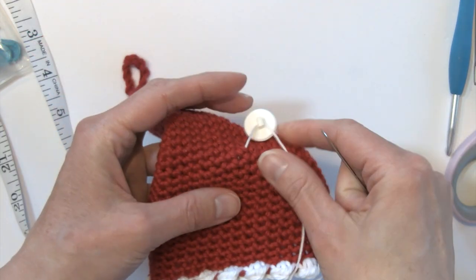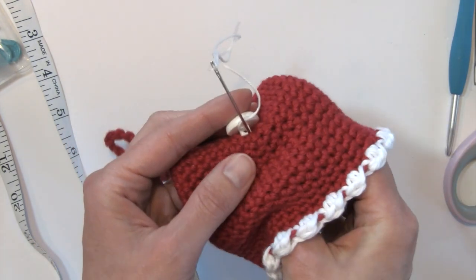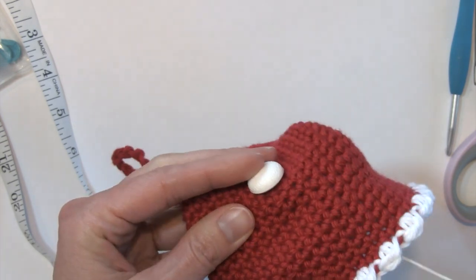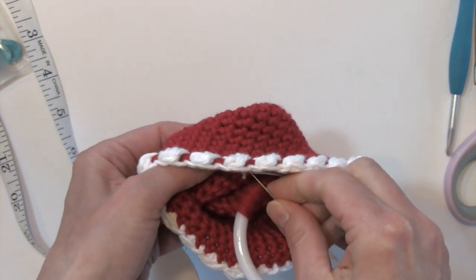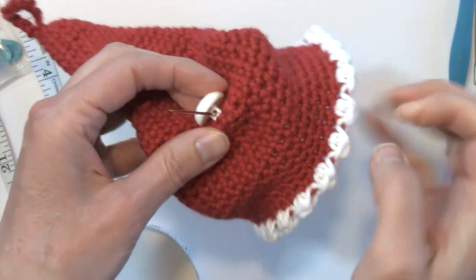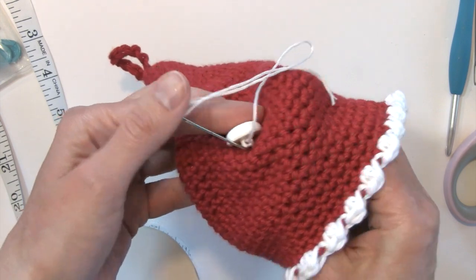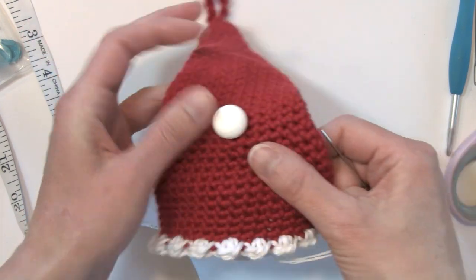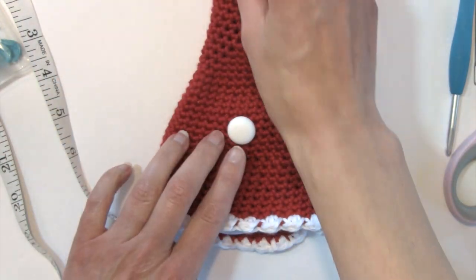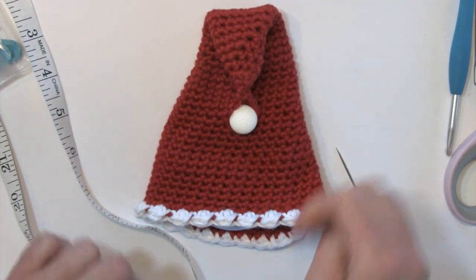Attach that button and just sew it on. Make sure that it's nice and secure with several passes through. When you're satisfied with how stable that button is, you're going to knot your embroidery thread off. And then you'll be able to bring down that loop and it will go around your button just like that.